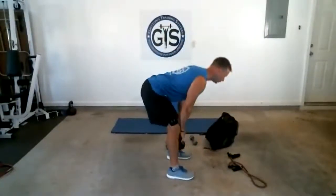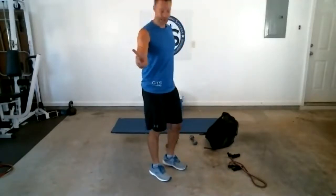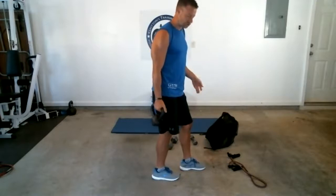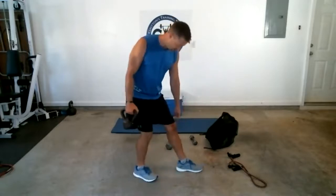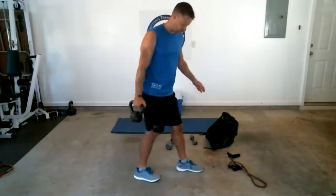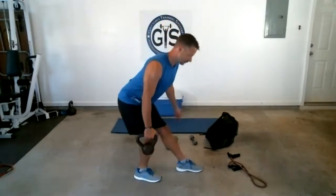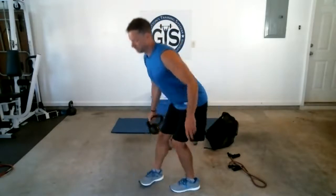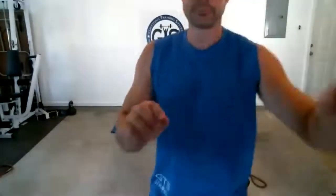Coming up standing again — first we're doing a deadlift, which you all know, and then a different style. First one: regular, both feet on the ground. Second one: stagger your stance — weight on the side with the foot that's back. Think about sitting back and down. The leg that's forward gets most of the work — about 90% — in the hamstring.